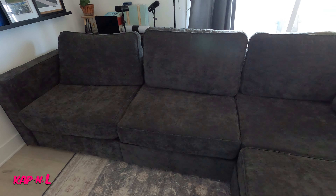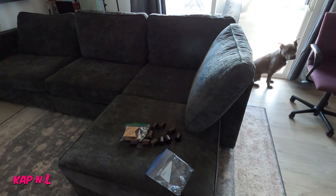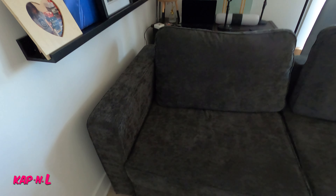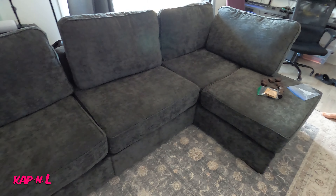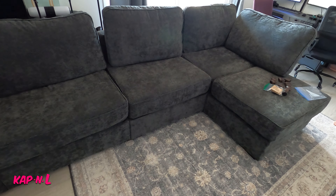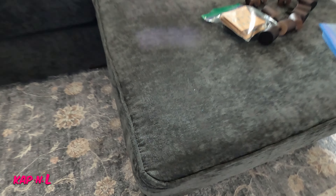We got a new Love Sack! Look at that — got it yesterday. We'll set it up and we're looking into more videos on this thing. We're going to make it — what's it called — like a movie lounge chair, or couch, I don't know. But yeah, we're going to hook it up. It's really nice.